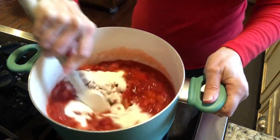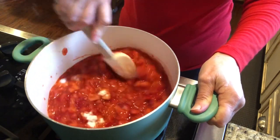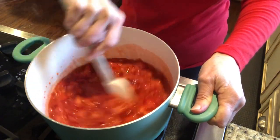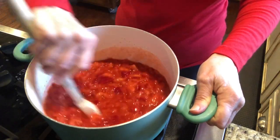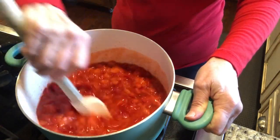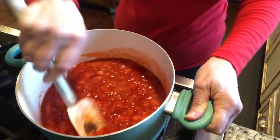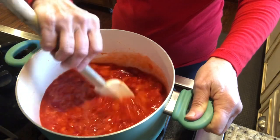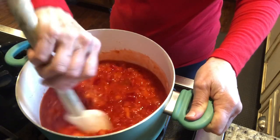I prefer a bigger pot than this because when you add the sugar it's a lot, but my big canning stuff is outside and it's cold. I may have to change to a bigger pot. I'm just gonna stir this and make sure it's all dissolved really good. I've got it on medium heat, my jars in the hot water bath canner, and my lids simmering on low so they'll be warm.